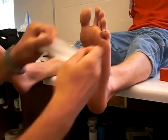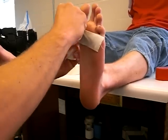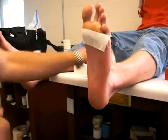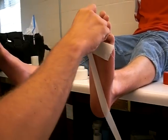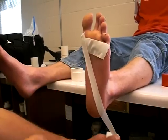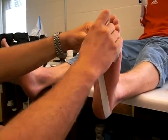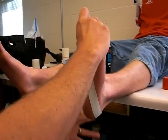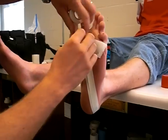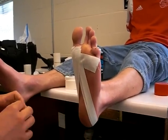The next technique we're going to do is called the teardrop. I'm going to apply an anchor here and go right to the one-inch or half-inch tape. Again, what we're going to do is we're going to try to mimic — he's going to be in the dorsiflexed position — we're going to try to mimic your plantar fascia. Try to overlap by half.